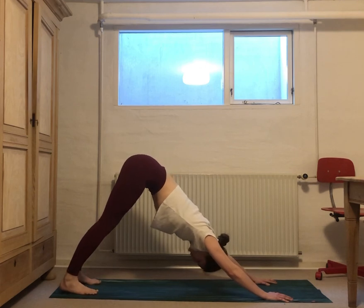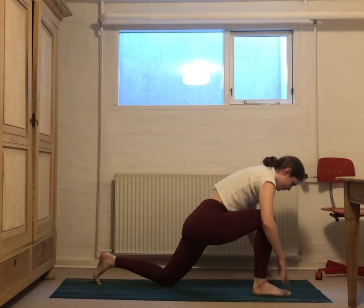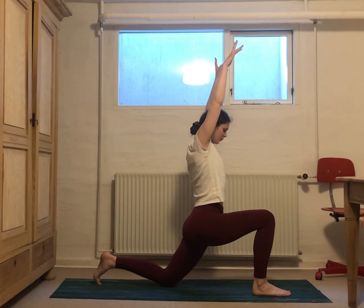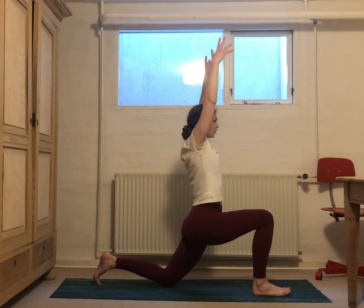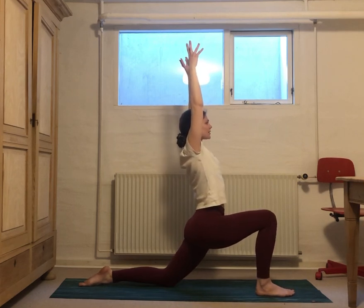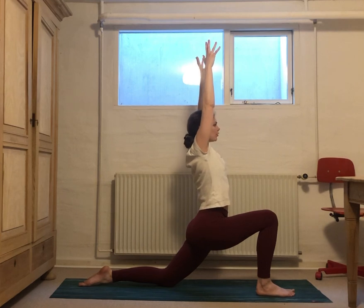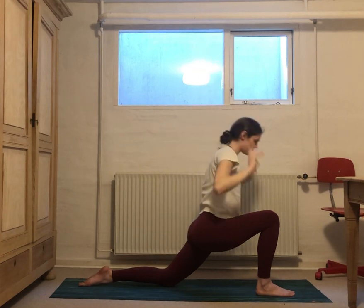Inhale here, then exhale — take a big step forward with that right foot, place it in between your hands, left knee comes down to the mat. Inhale, lift up, finding that lunge. We're just going to sink down, finding an opening in that left front thigh. You can untuck the back toes if that feels good. Breathe here, release. And as you exhale, see if you can get a little bit deeper. On the inhales we find some length, exhale we just let go.